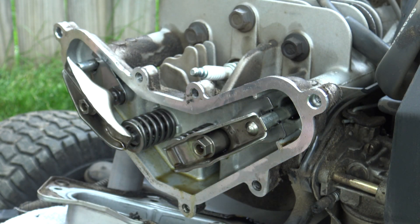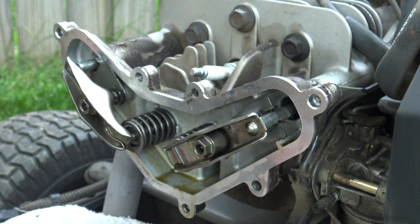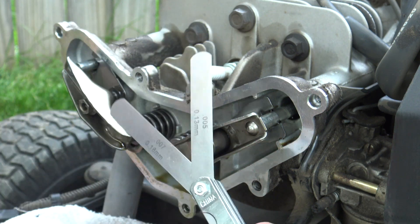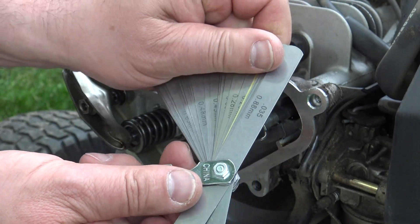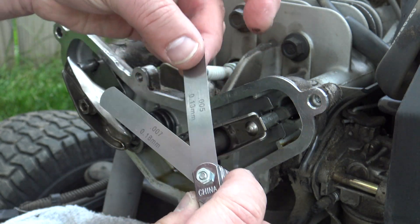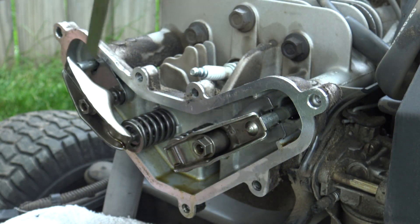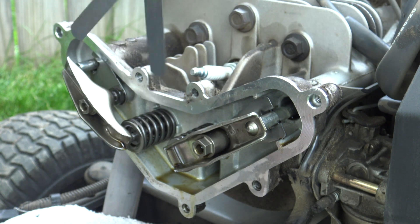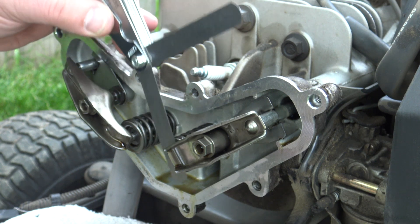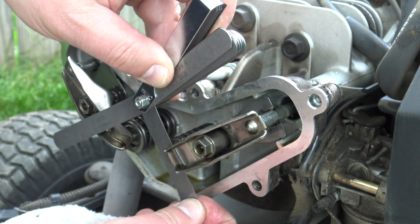They have two different settings or adjustments. This is the tool you need — a feeler gauge — and you can see 0.05 and 0.07. Those are the two sizes you select. The exhaust usually has a wider gap at 0.07 because the exhaust valve gets hotter and extends longer. So on a hot engine there will be no gap — that's the goal. You measure the gap on the cold engine, and when it's hot there is no gap.